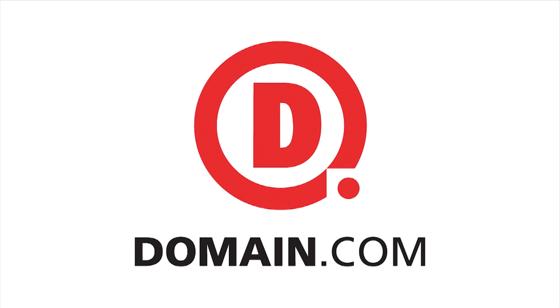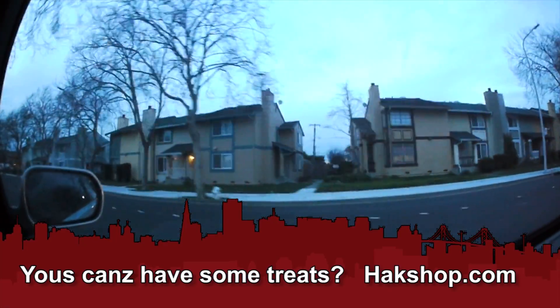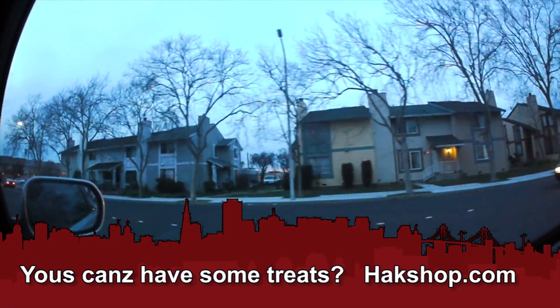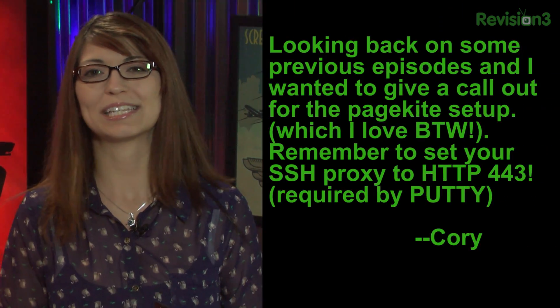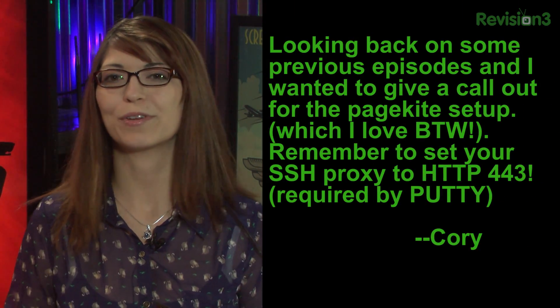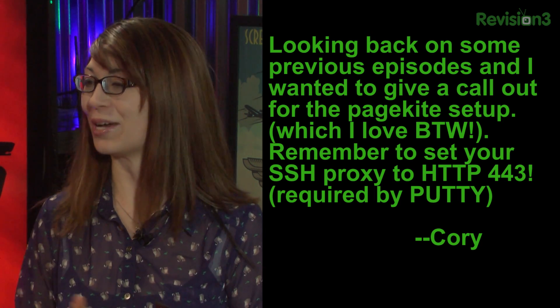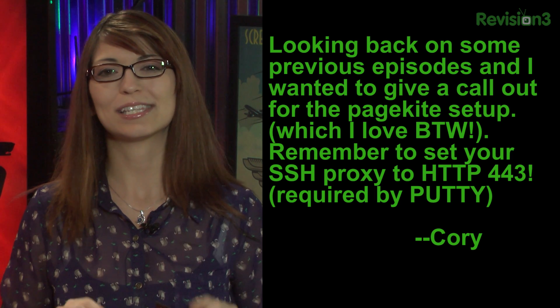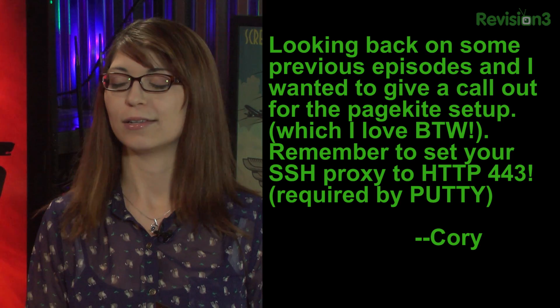This segment of Hack 5 is brought to you by Domain.com. It's time once again to check for it 110. Corey from Tennessee says he's looking back on some previous episodes and wanted to give us a call out for the page kite setup, which he loved. He said remember to set your SSH proxy to HTTP 443, which is required by Putty. That's just a little FYI for all of you guys — thank you so much.